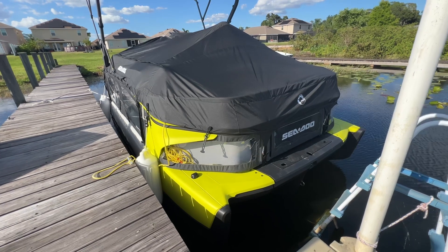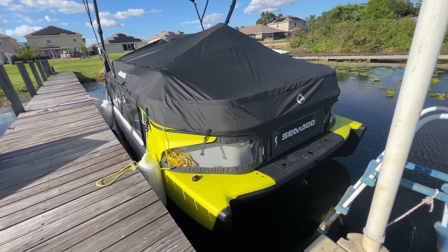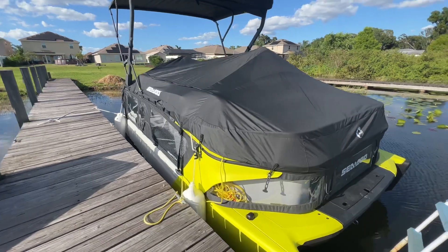I've also installed a group 27 battery in the storage. I've got some pictures of that and I'll post those too.